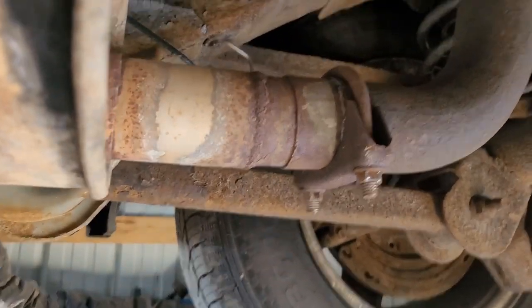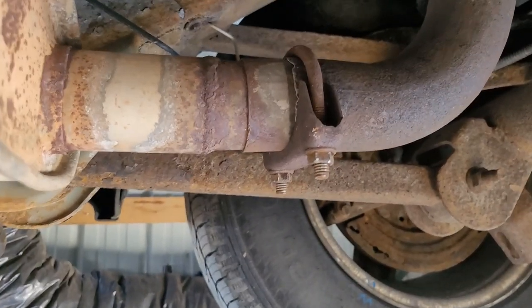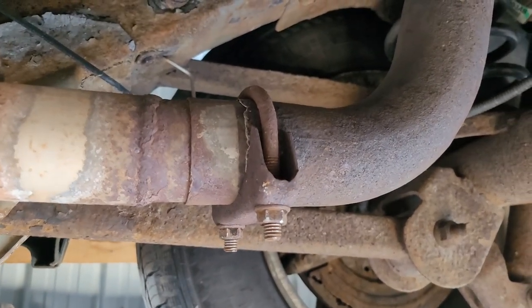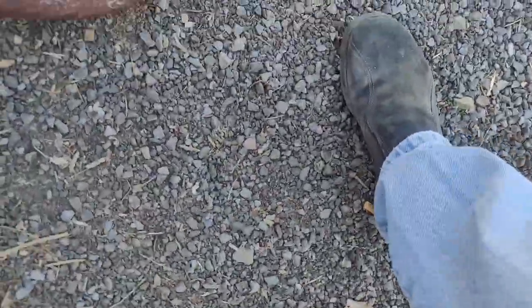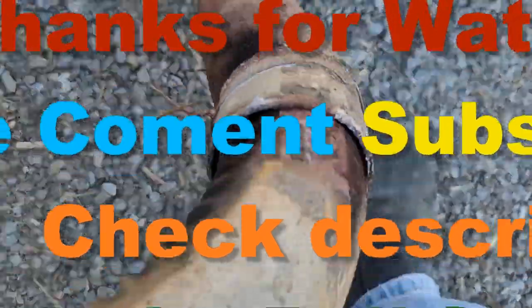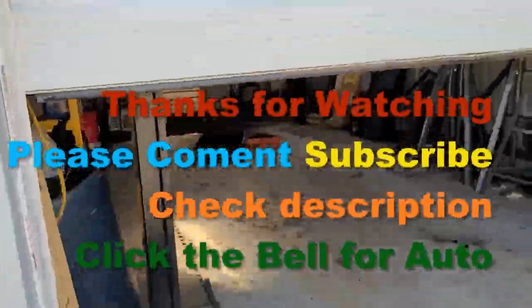Thanks for watching. Don't forget to comment, subscribe, definitely share. And we'll catch you on the next. In Crosby's Garage. This was Project Liberty. And of course, in that last video, you saw me temporarily repair this one — and it finally, another salty day, got it and ripped it from there. And you'll see my quick repair held. So here we go.